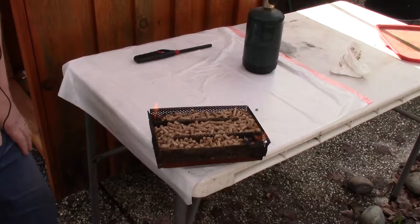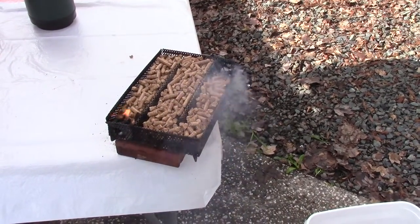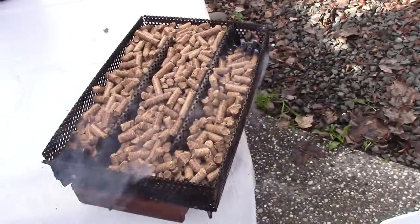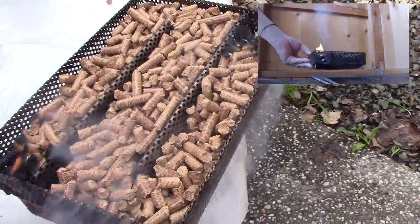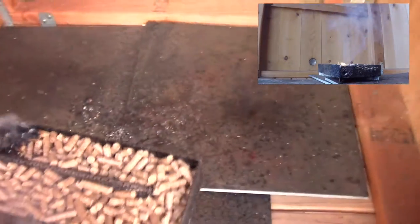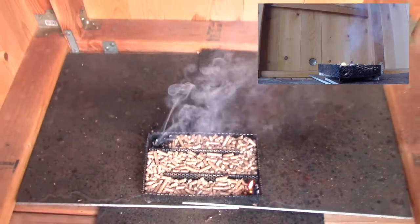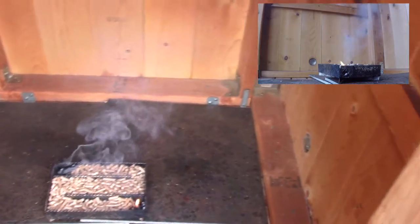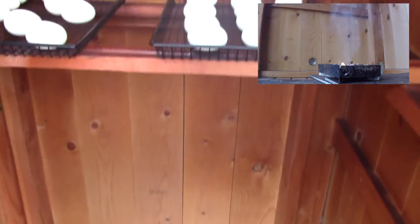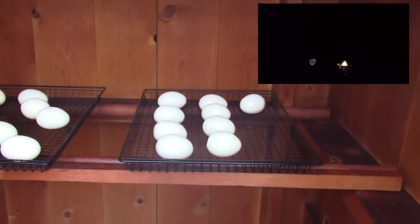You're supposed to let this burn about 10 minutes outside the smoker. All right, it's been about 10 minutes, so I'm going to go ahead and grab this and stick it in the smoker. You can see already, that's a lot of smoke. There are our eggs — we'll come back in about five hours.